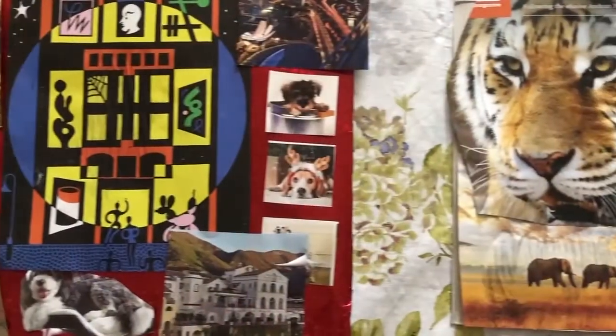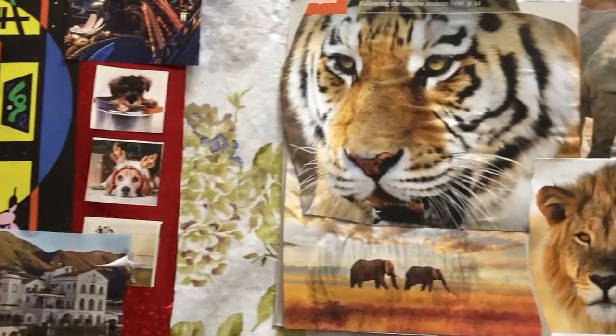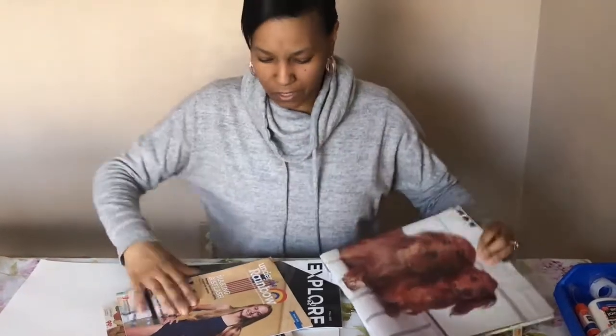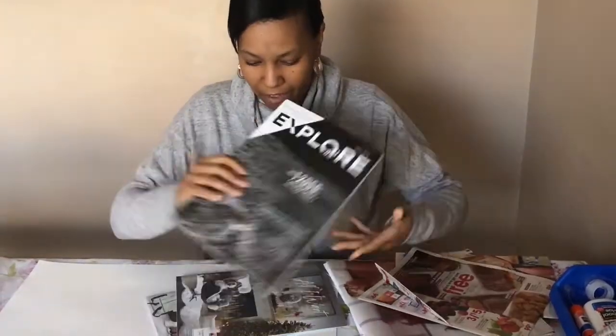Hi, I'm Miss Tama from the Youth Services Department at the Euclid Public Library and I'm here today to show you how to do a collage. You can use items that you find in your house — you can use a calendar, you can use things that come in the mail, or if you have magazines you can use those as well.